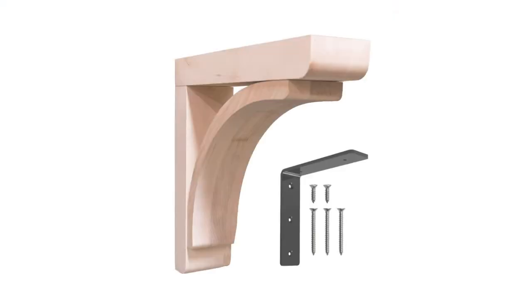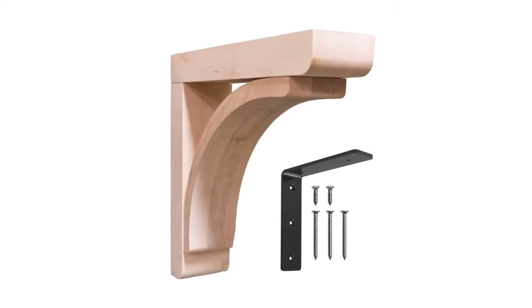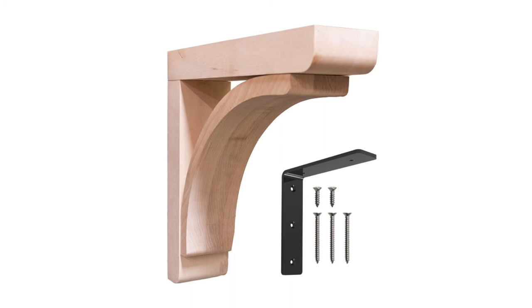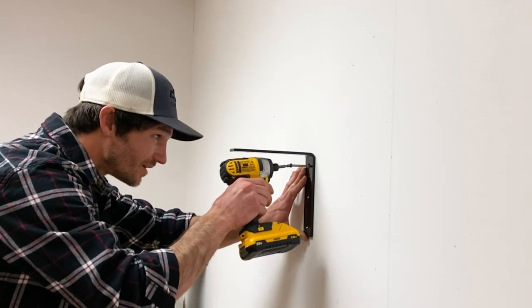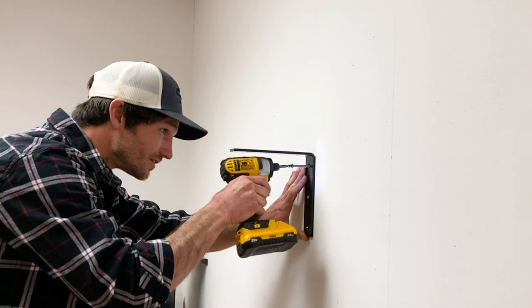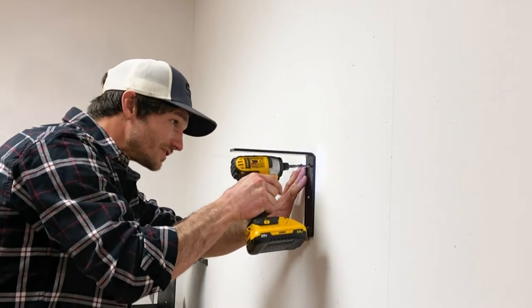Hi, Christy here from Federal Brace, and today we're introducing our new Cumberland Low-Profile Reinforced Wood Corbel. Our Cumberland Reinforced Wood Corbel features an unfinished wood grain, low-profile corbel pre-routed for a quarter-inch thick steel support rib to carry granite overhangs and bar tops.